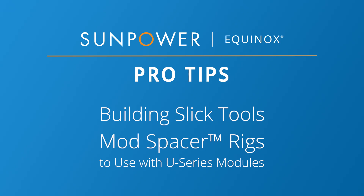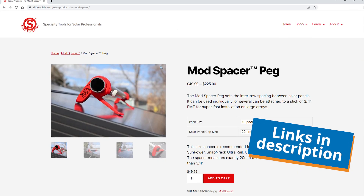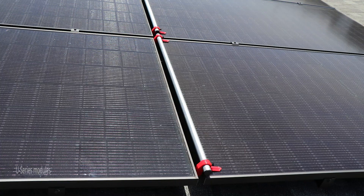Welcome to SunPower Equinox Pro Tips. This video demonstrates how to build spacer rigs with the Mod Spacer Pegs by Slick Tools, which enable you to set consistent row-to-row spacing between SunPower U Series modules.